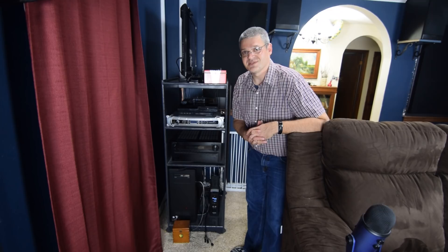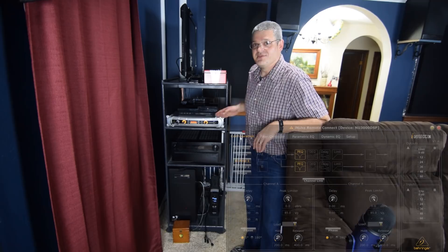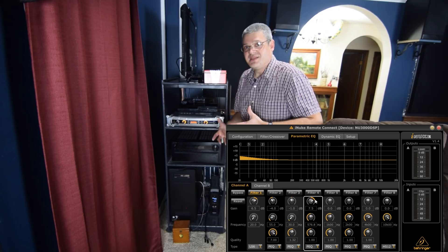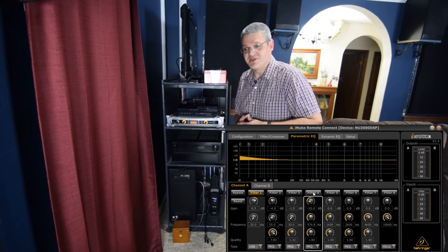Above that I have my iNuke NU3000 DSP amplifier — a Class D amplifier I use to power my subwoofers. The nice thing about this amplifier is it has a USB connection because it has full parametric EQ along with a whole bunch of other bells and whistles. It's great for tweaking your bass settings and getting everything just right. It has really powerful processing for how relatively inexpensive it is compared to other home theater audio-grade amplifiers.